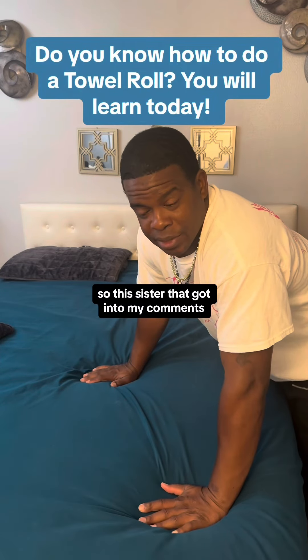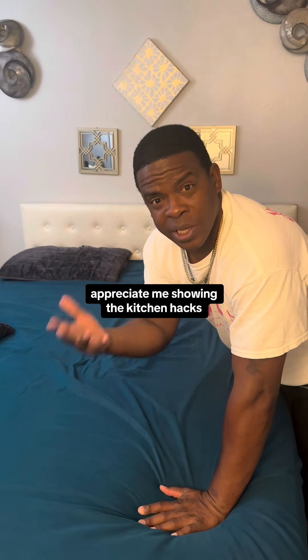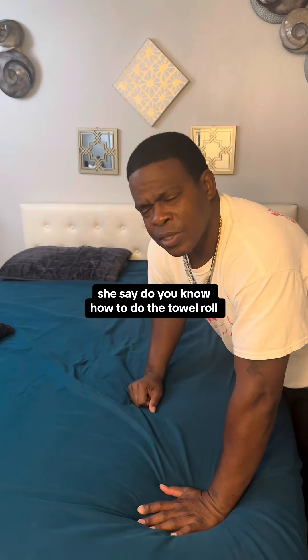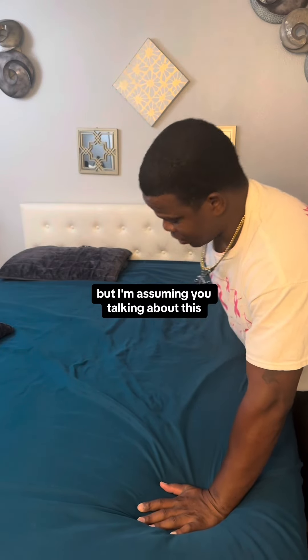So this sister got into my comments and she said she appreciates me showing everybody the iPhone tips and tricks, the kitchen hacks, and hacking the bathroom. She said, 'But you say you're 45? Do you know how to do the towel roll?' She didn't go into details, but I'm assuming you're talking about this.